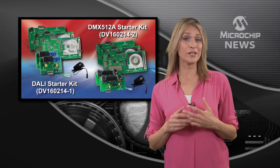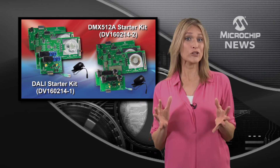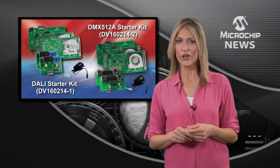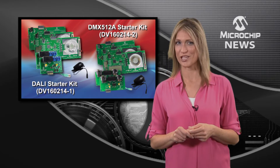Start designing a fully customized intelligent lighting network, or add intelligent control to your existing network with the Universal Lighting Communications Platform from Microchip.